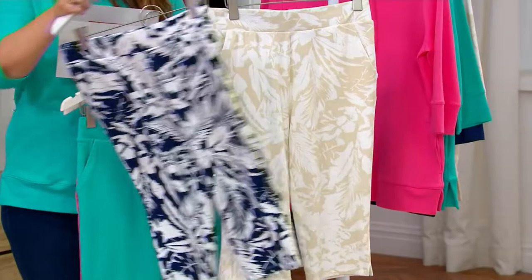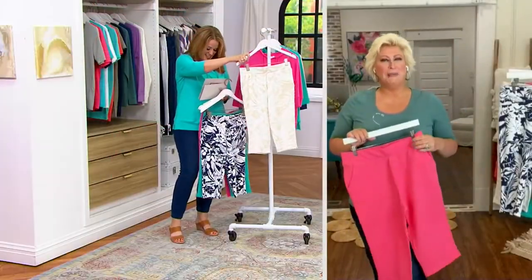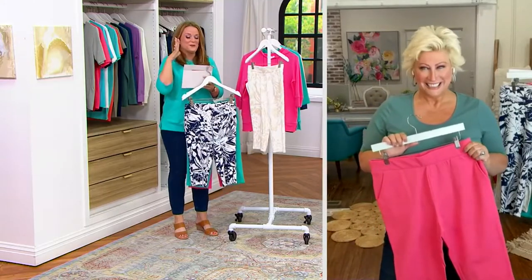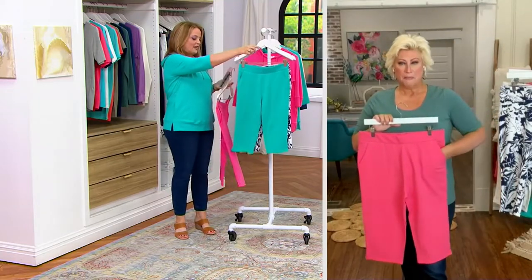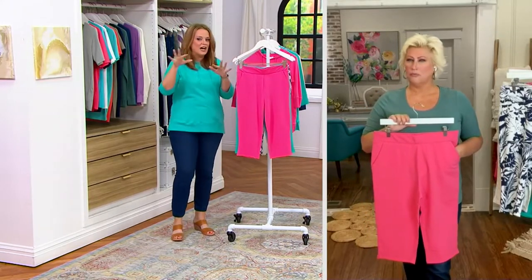We have malibu blue, and then we have nautical navy. Those are fun, aren't they? Be back on Wednesdays — 5X through extra extra small — and we have four easy payments of $12.48. They're 95% cotton, 5% spandex.